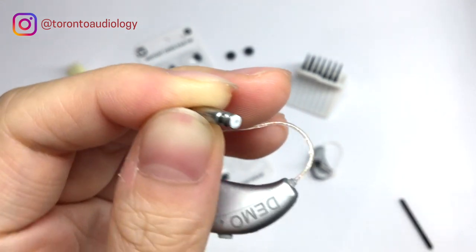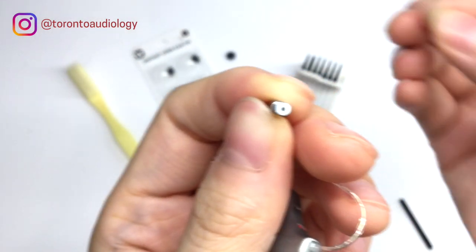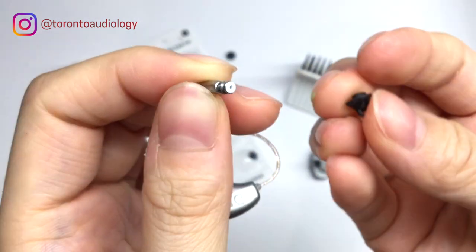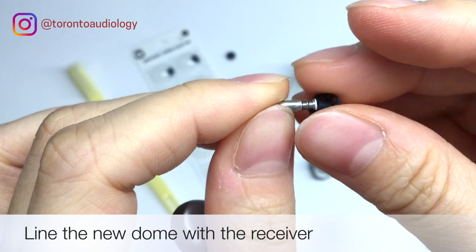Once we've done that, we take our package of domes and take out a new one, and we're going to place the dome onto the wax guard. We just line it up with the hole and push it on there nice and securely.